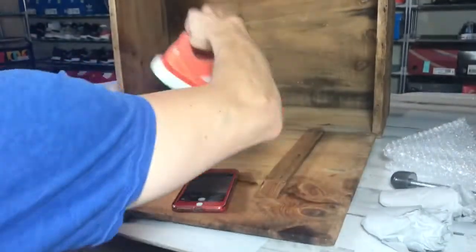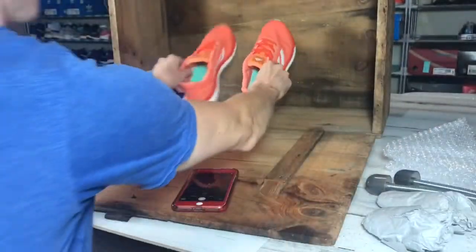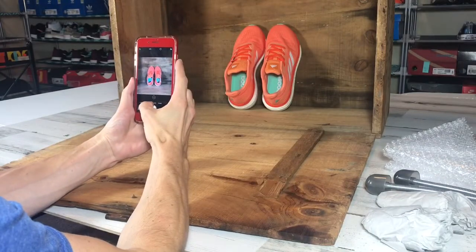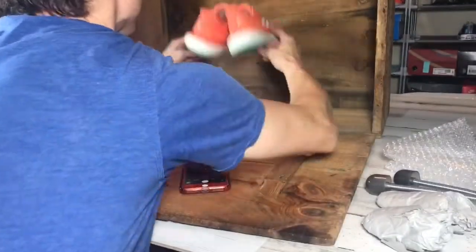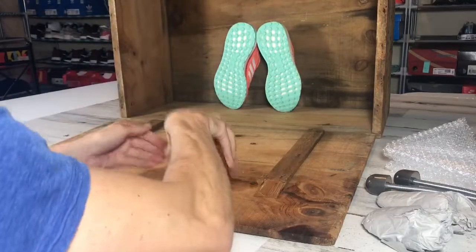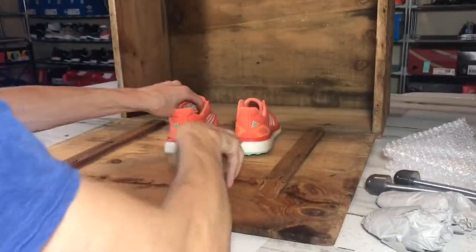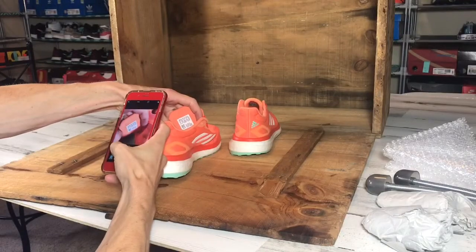We take the shoe trees out so that when we take this next shot you can see the insole and make sure you can see the condition of the insole. Flip it over so we can have a well-lit shot of the sole, and then of course, as always, take a photo of the tag.